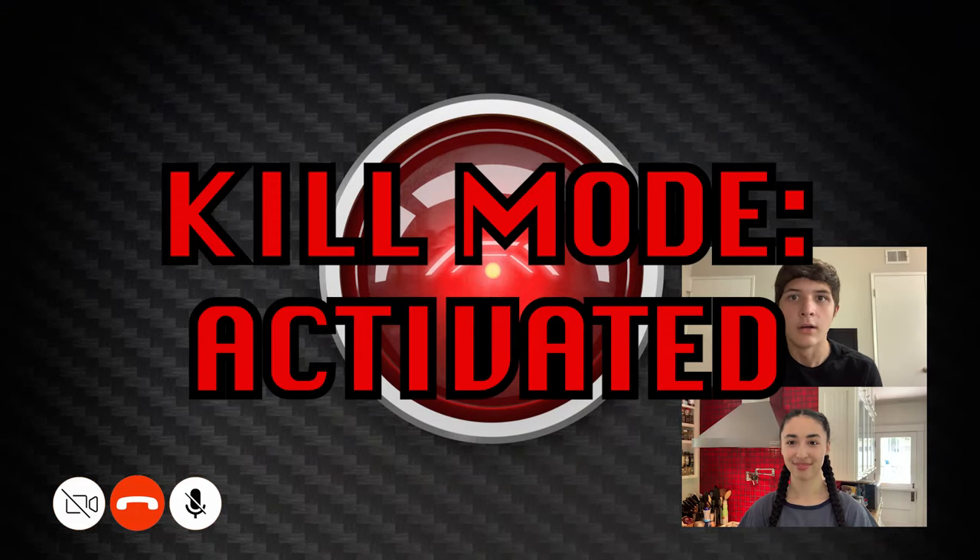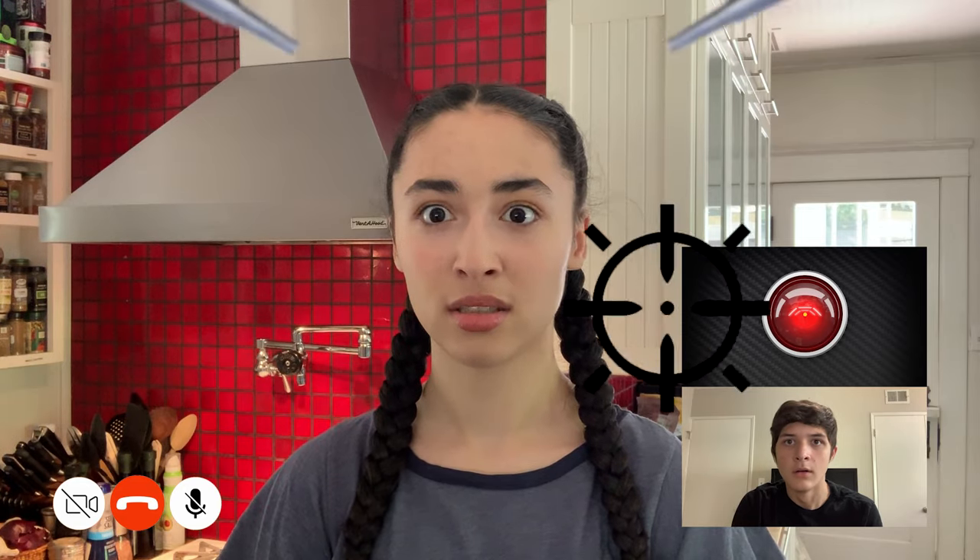Kill mode activated. Huh? Come on! We're cool, right, computer? We're cool, right?